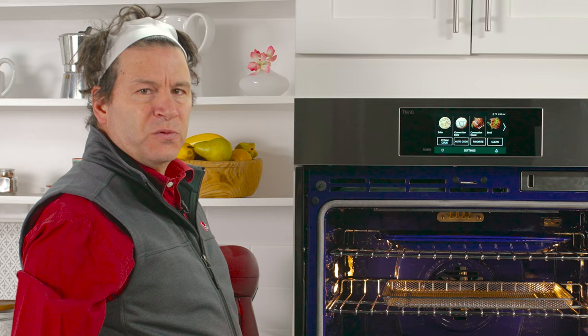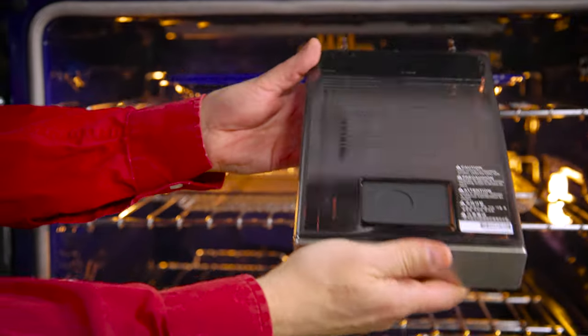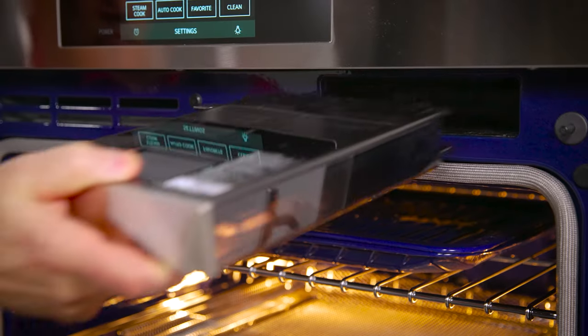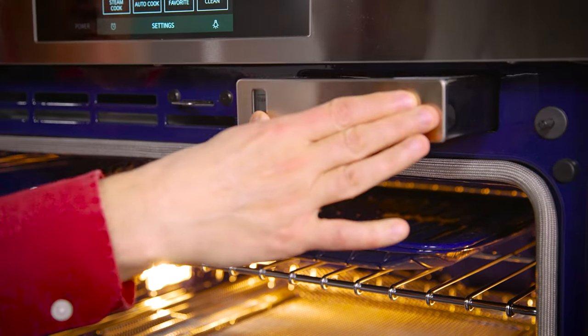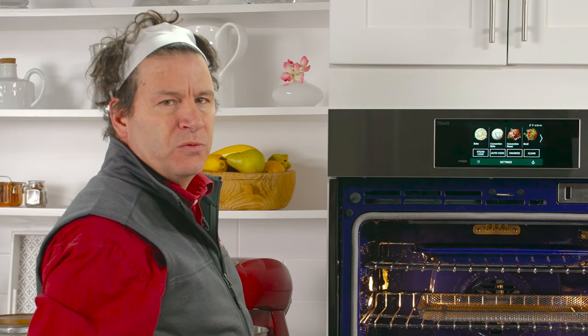One of the features of this wall oven is steam cooking. To do this, you fill this tank with water and you have two options: you can either steam bake or steam sous vide. Both will give you high quality restaurant results.